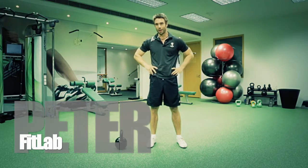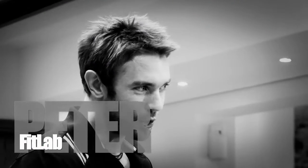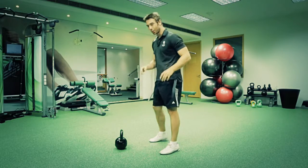Hi, welcome to the Fit Lab. My name's Peter. I'm going to show you one of the basic foundation exercises of the kettlebell. It's called the swing.